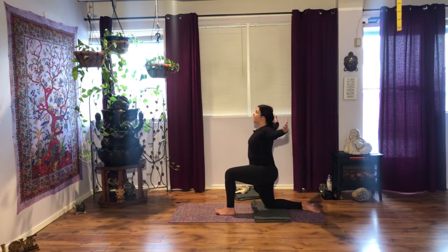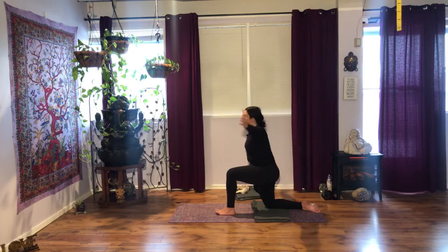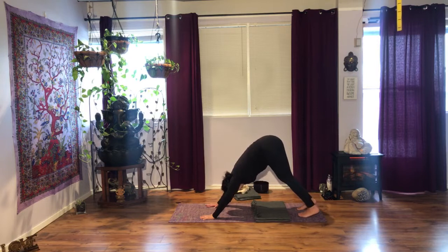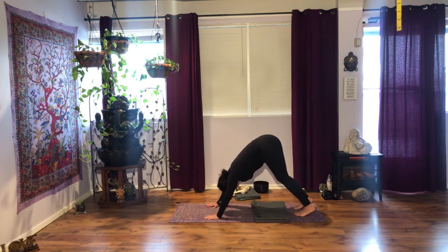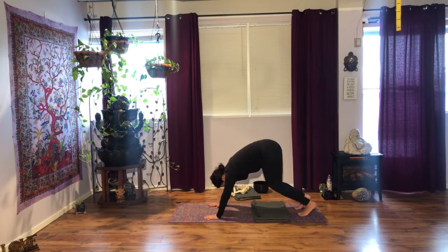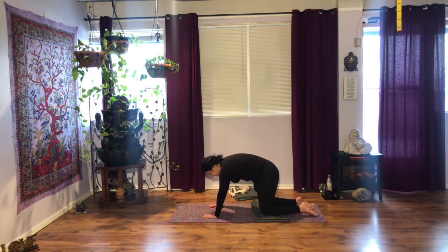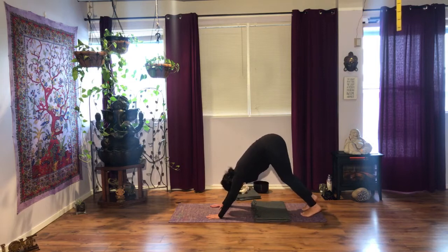Inhale, stretch your arms back, maybe gaze up. Downward dog as you exhale. Remember, if this is too much or uncomfortable, knees down, elbows down, and breathe here. So this is a perfectly good option — instead of going into downward dog, you can stay in tabletop and do some cat-cows to work through your spine. Make sure that you stay with whatever works. If you have problems with your hands or wrists, resting yourself on your elbows is a good idea whether you stay on your knees or not.